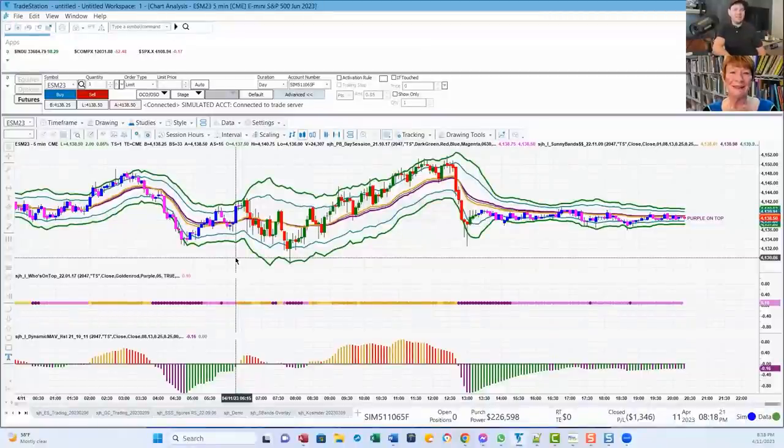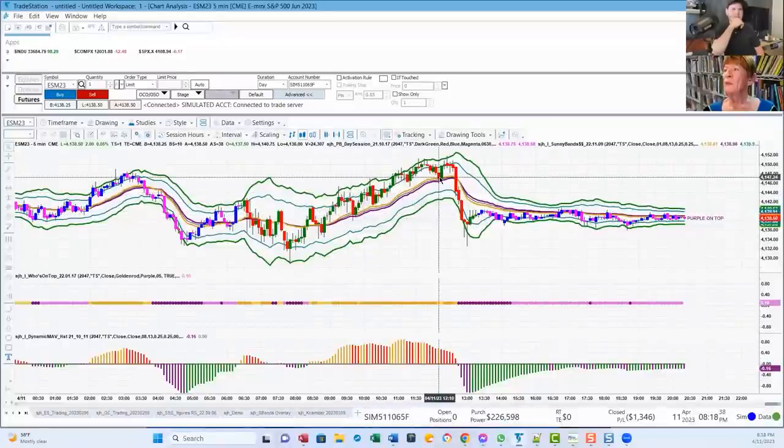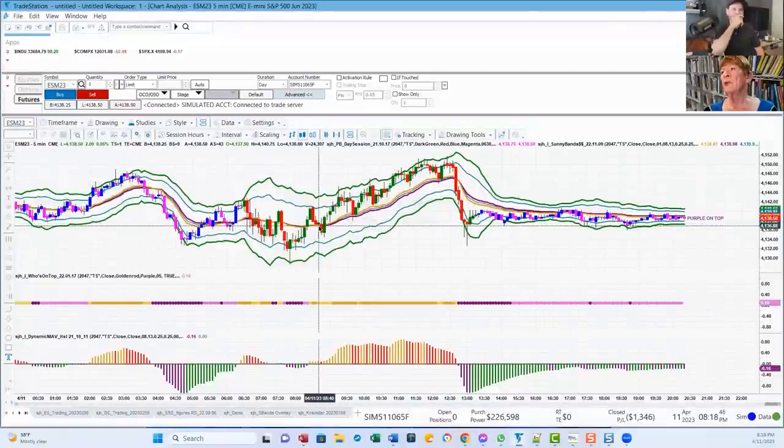Entering near the moving average can be a good entry on a trend. When you see price having that gold moving average on top and price is trending, you can pull back to the moving averages. You see how it pulls back to the moving average there, pulls back here. It's too weak to get up higher there, and we go short. I have clients who just like to trade it from the outer band to the DMA. You can also kind of set your targets with these bands, because you know price will probably go to the 2.0, maybe to the 1.2.